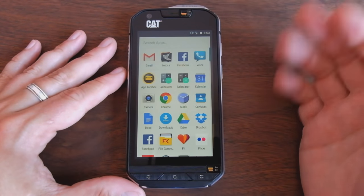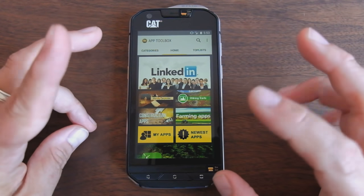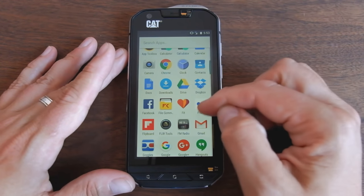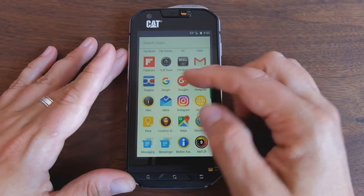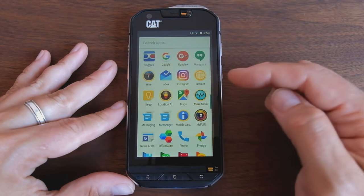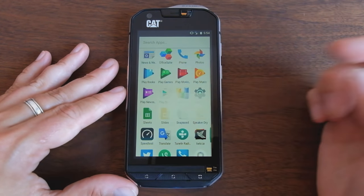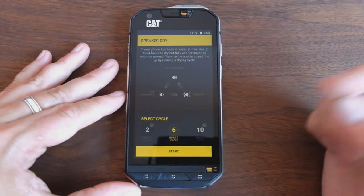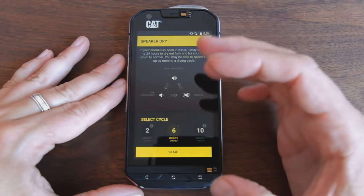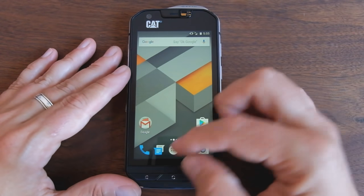There are a few apps pre-installed. The app toolbox is a bit cheesy — it's like a mini app store of rugged apps for this phone. There's also File Commander pre-installed. You can configure the alarm button from the app. There's Max Audio, some sort of audio enhancement, which I don't really use. One interesting app is Speaker Dry, designed to dry your speakers if they get wet. It plays tones that vary in volume and pitch for a few minutes to shake the water out of the speakers.